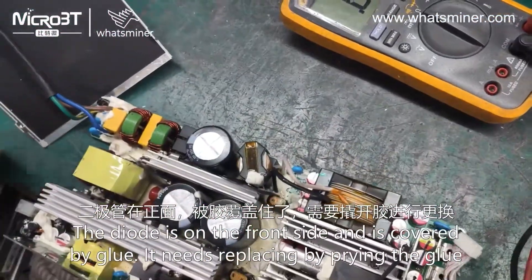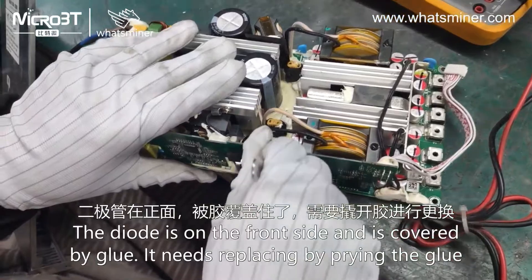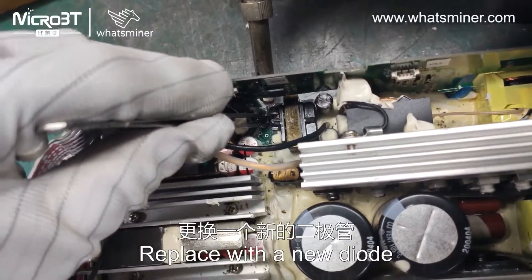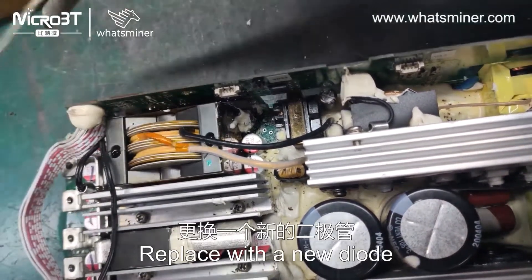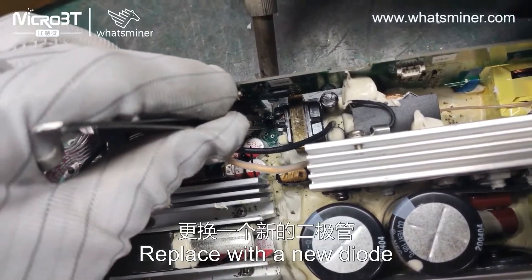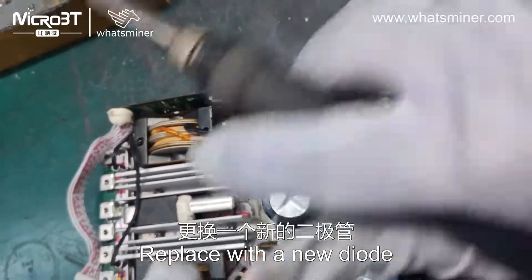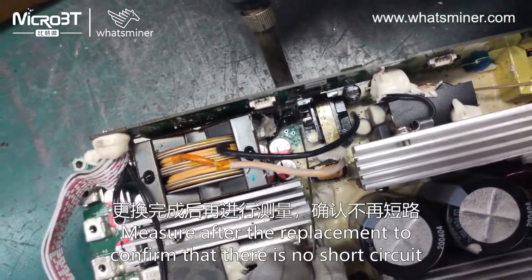The diode is on the front side and is covered by glue — it needs replacing by priming off the glue. Replace with the new diode. Measure after the replacement to confirm that there is no short circuit.